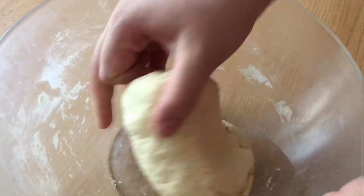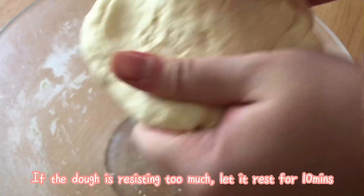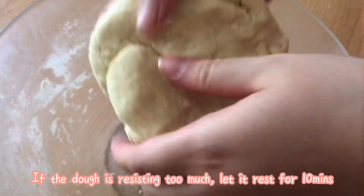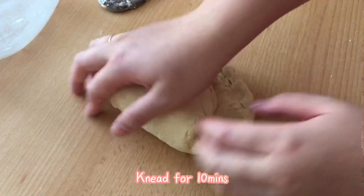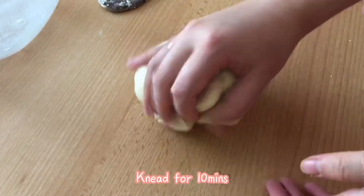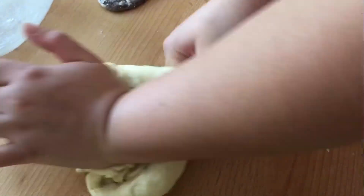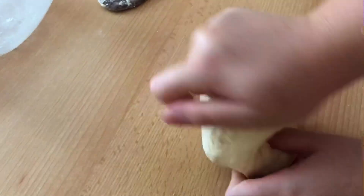The dough ball should look like this. If it's too tough and rough to knead, let it rest for 10 minutes for the gluten to relax. After resting, knead the dough ball on a work surface for 10 minutes. It will be a little tough in the beginning, but continue kneading and it will become soft and smooth.